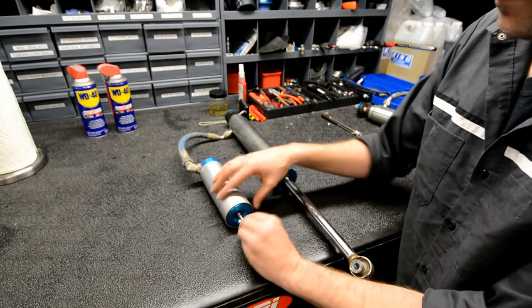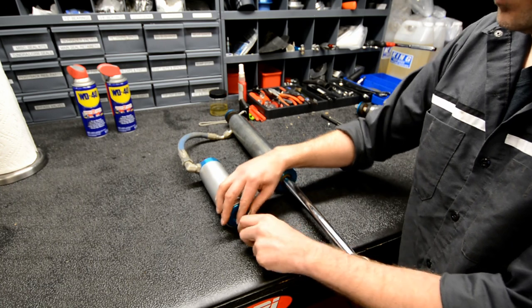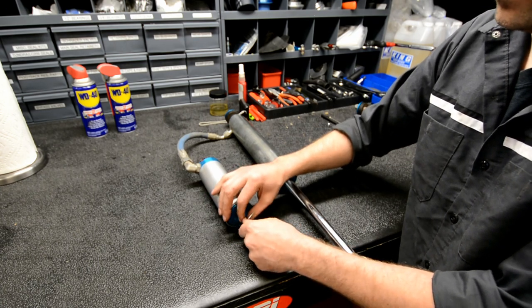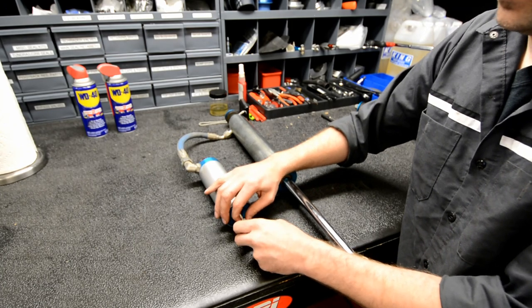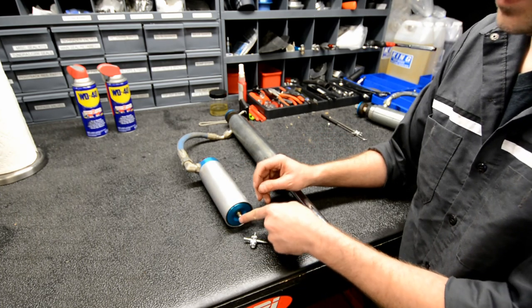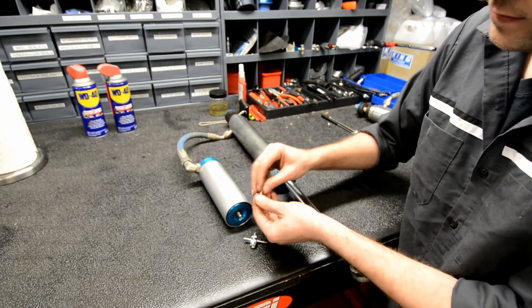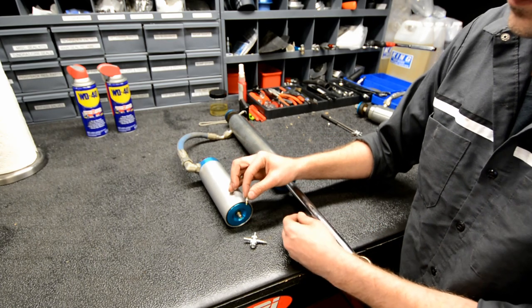Next I'm going to remove the valve core. The number one issue we find with a shock that has lost pressure is a valve core that has rattled loose. So if you're having trouble keeping pressure in your reservoirs, the very first thing you should do is buy one of these tools and make sure that valve core is snugged up. It's a tiny little thing, but that is what seals the Schrader valve.